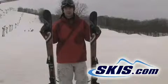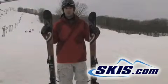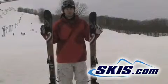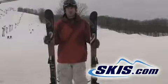My dislike about it is it's not the most stable ski at speed, but if you want an easy turning, short turning ski with a wide enough platform to float in junked up snow, this is a good choice in the shorter lengths.